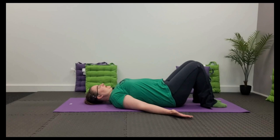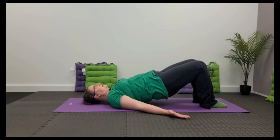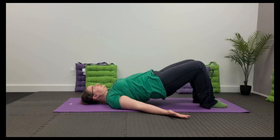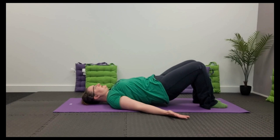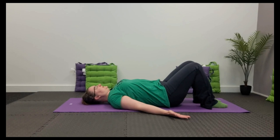As we breathe out, we're going to tilt the pelvis, tailbone between the legs and begin to peel the spine off the floor one vertebra at a time until we eventually end up resting on our shoulder blades. We need to keep the gap under the chin and the spine as long as possible. Take a breath in here at the top, and as we exhale, start to melt down into the floor again, pushing one vertebra at a time back down into the floor from top to bottom, and eventually undo your pelvic tilt back to the neutral position at the bottom.